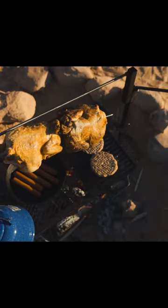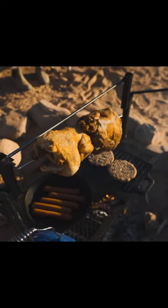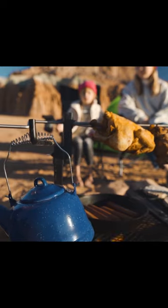For campfire cooks who like to multitask, we've included two removable steel arms that can swing out to various positions. These arms are perfect for holding pots, kettles, and other cooking accessories.